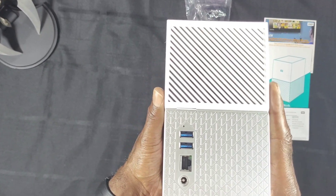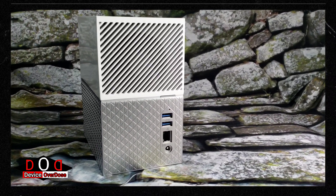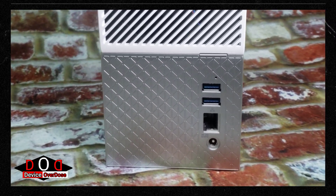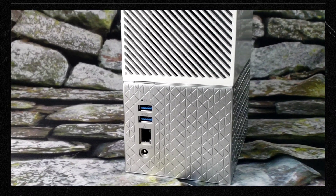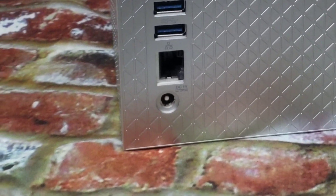On the back of the unit, there is your restart button. Moreover, you will have to restart the device if you perform a remote shutdown. Below the restart button, there is a reset button. Most cell phone release pins should give you access. The system has two USB 3.0 ports, and below that is your Ethernet connection. Rounding off your rear-end interface is your power supply port.